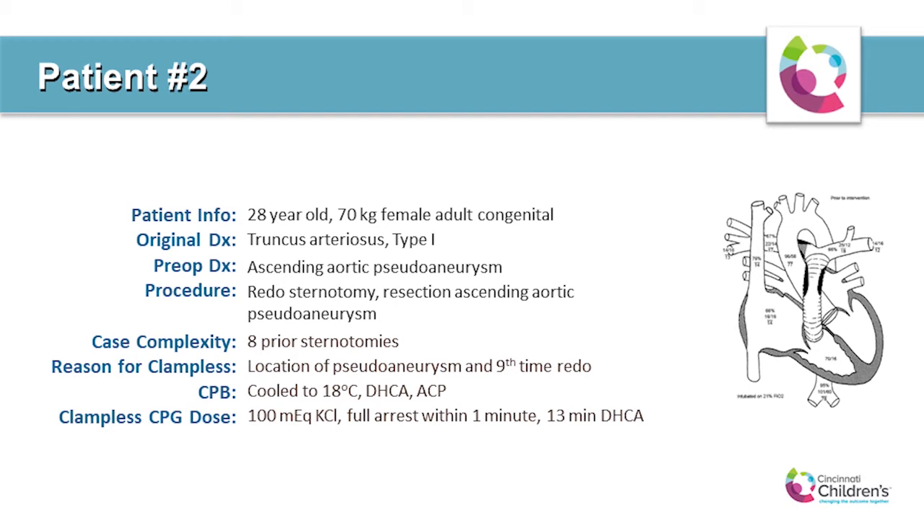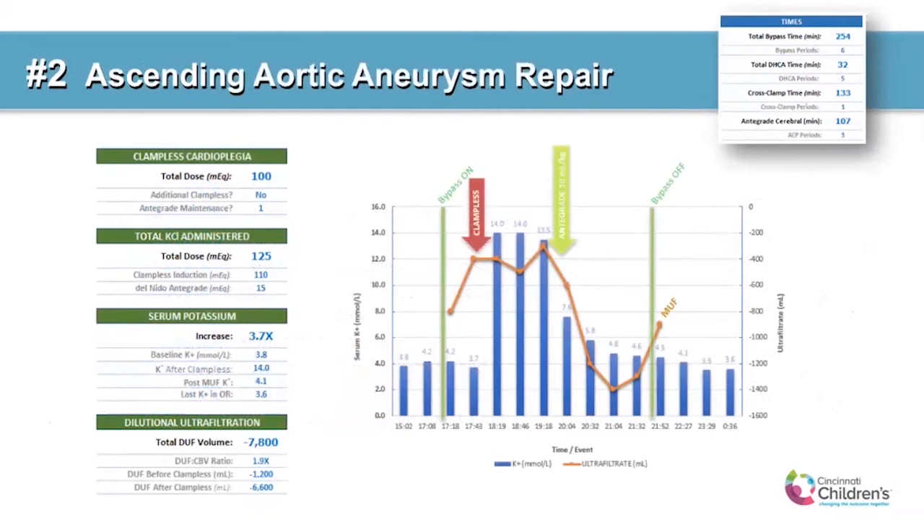This was the ninth-time redo sternotomy for resection of the ascending aortic pseudoaneurysm. The patient was cooled to 18 degrees and administered 110 milliequivalents of potassium chloride, causing full arrest within one minute. This was followed by three periods of circulatory arrest and two periods of antegrade cerebral perfusion over the next few hours on bypass. An additional half dose of Del Nido cardioplegia — 10 mLs per kilo — was administered 122 minutes after the clampless dose. The serum potassium rose from 3.8 to greater than 14 millimoles per liter, and the post-MUFF potassium was 4.1. Total potassium delivered was 125 milliequivalents; nearly eight liters of fluid were removed through dilutional ultrafiltration — almost two times the patient's circulating blood volume during 4.2 hours on bypass.